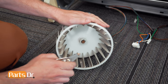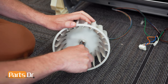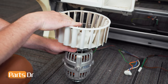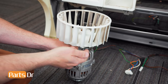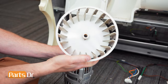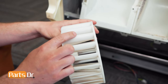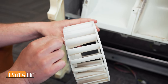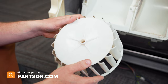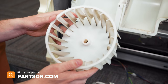Now we'll remove the fan by using snap ring pliers and removing the circlip. Spread the circlip open and pull it out to remove it. With the circlip removed, apply upward pressure on the fan to remove it from the motor shaft. With the fan removed, you can inspect the splined area to see if it's stripped out, and inspect each of the fan blades to make sure there are no cracks. If you have a bad fan and need to purchase a new one, check out our website, partsdoctor.com — we'll leave a link in the description below. Make sure you're searching with the model number from the tag on the dryer to get the correct part.